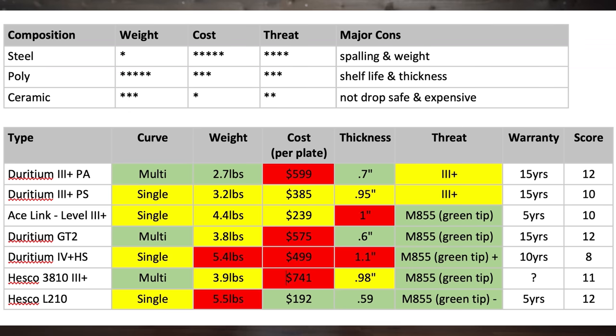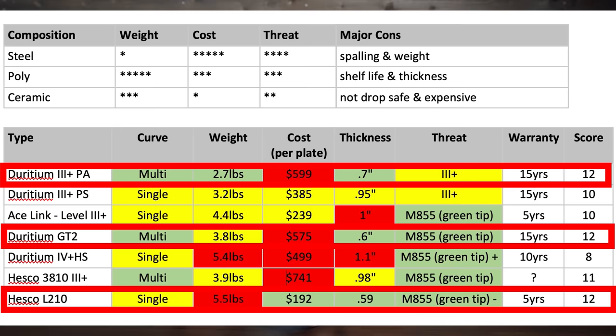We're gonna be shooting stuff and having fun on the range, but let me quickly make the nerds happy. I've got my own little evaluation chart — kind of a post-it note helping me gather data. I want a multi-curve plate that is very light, inexpensive, thin, and able to stop my most common threats. Red is bad for me, green is good on the chart.